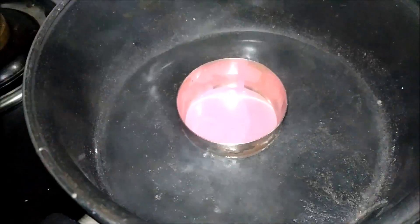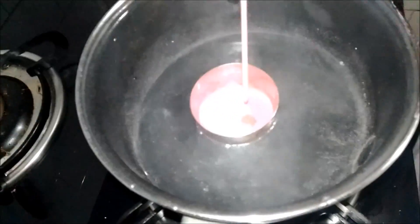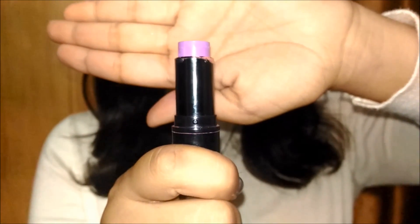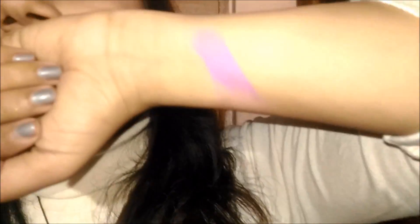Now go ahead and experiment with whatever colour you want. I've made 3 lipsticks, and this is how they look.